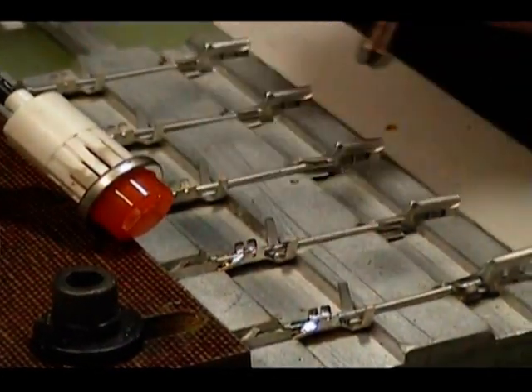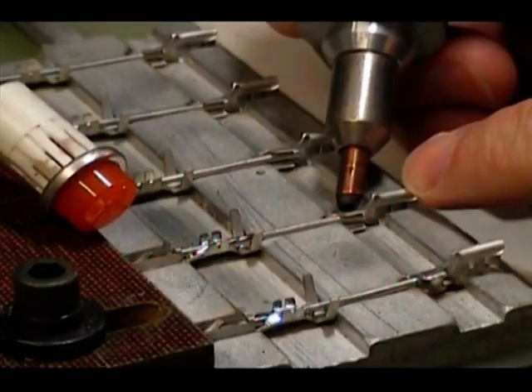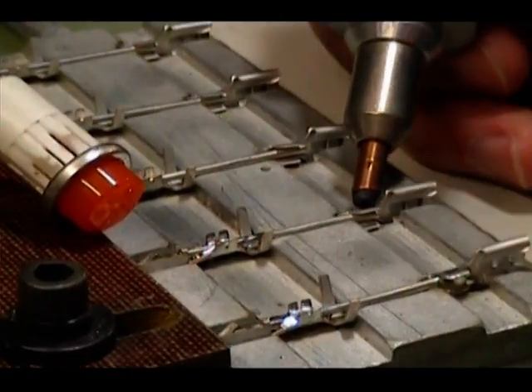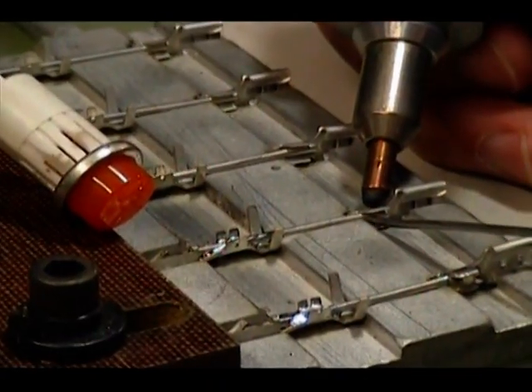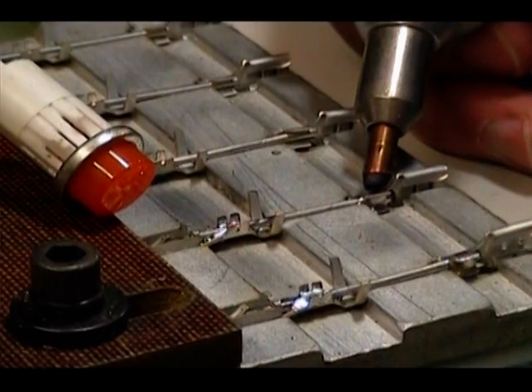By attaching a current return harness or lead directly to a conductive block or fixturing device, you eliminate the need of attaching the harness to each assembly independently. This can greatly improve the efficiency of your soldering process.